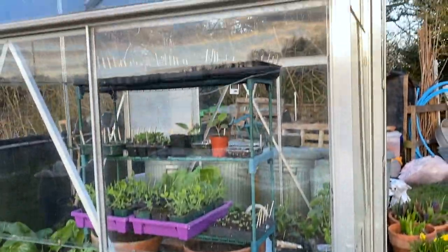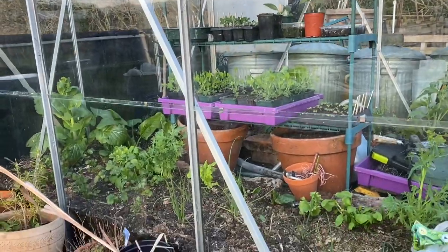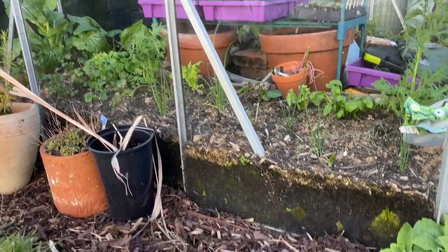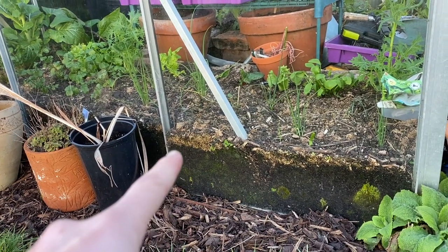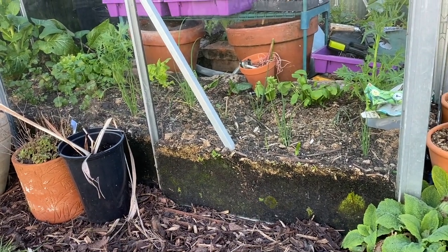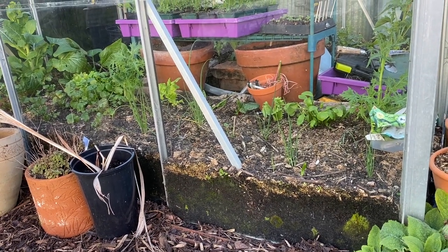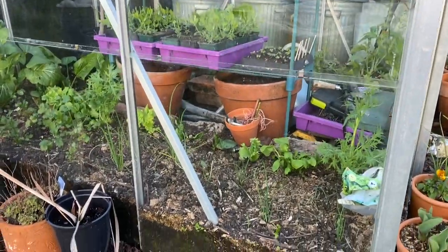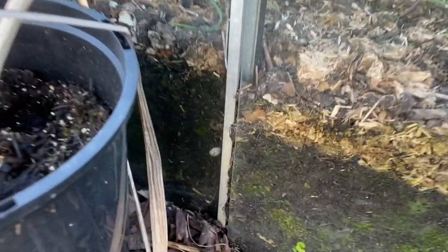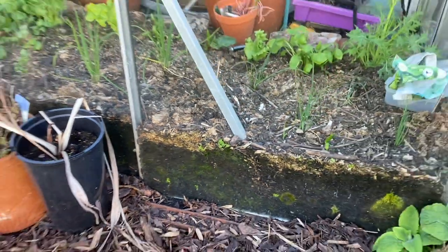The small greenhouse is already full of seedlings and I still have my winter salads growing in there. As you can see, I did it differently there where the beds sort of come up the glass, which just isn't really convenient. I might take the opportunity to change this if I can actually get everything I need into the second greenhouse. It's sort of pushing the glass out and just not very good for it.